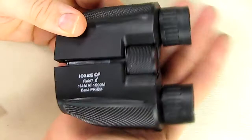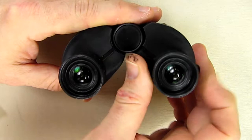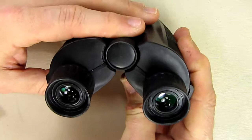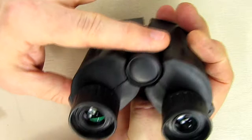The best way to adjust this, according to the directions, is: you have a left and a right eyepiece, and the right eyepiece has an adjustment for focus for your individual eye, because everybody's eyes are a little different. First, adjust the hinge by opening or closing it until you see one complete 3D or stereo image in the distance. Then cover the right lens with your hand and use the focus wheel on top to focus the left image.